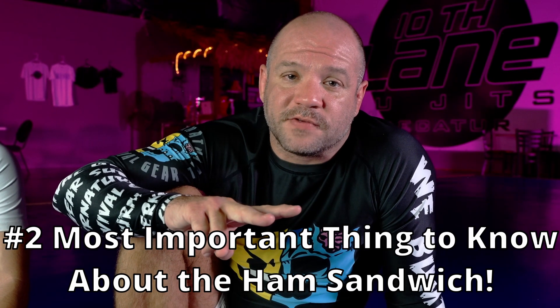This video is a follow-up to the original ham sandwich video where I hit it 20 times in a row during live training. Then we had the one-minute jujitsu hack on it. You guys have been asking a ton of questions, so I want to show you the second most important thing you have to know about the ham sandwich.